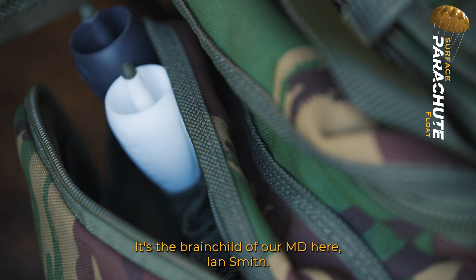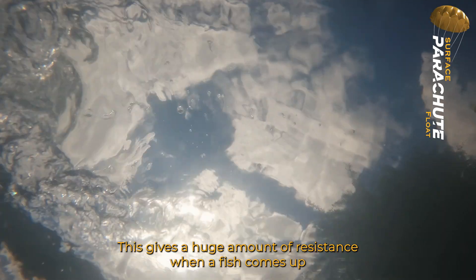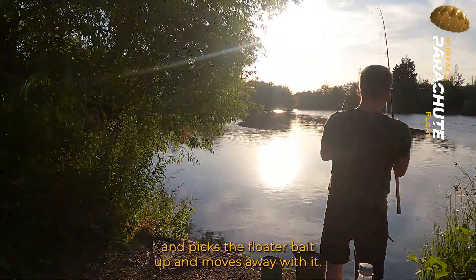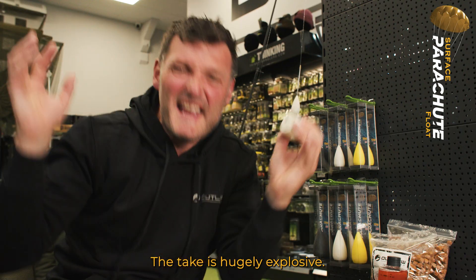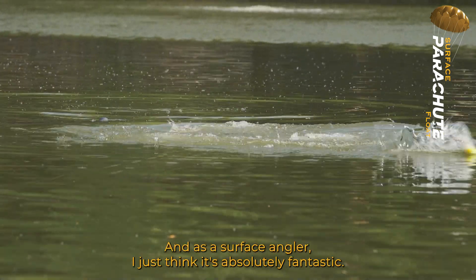It's the brainchild of our MD here, Ian Smith. This gives a huge amount of resistance when a fish comes up and picks the floater bait up and moves away with it. It's like a bolt rig — bang, straight away it's got it. Get in there, go on! The take is hugely explosive.